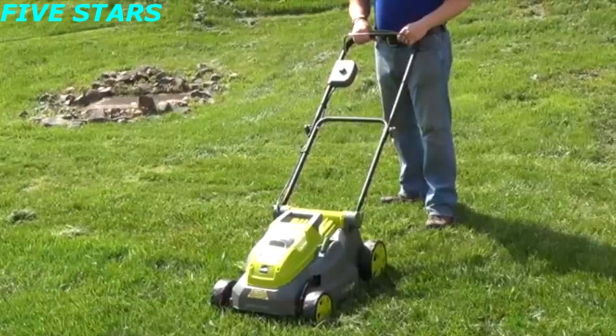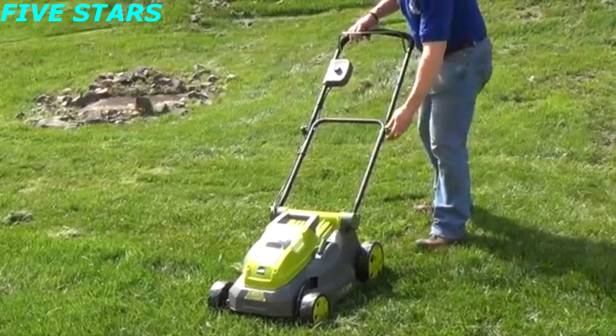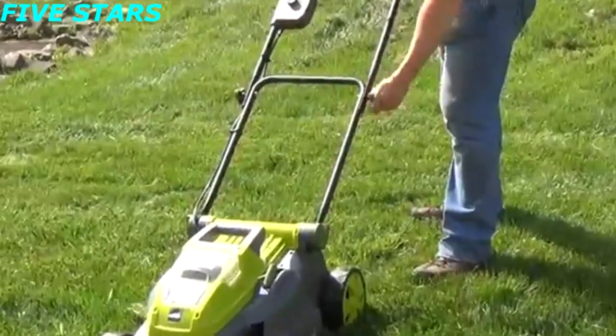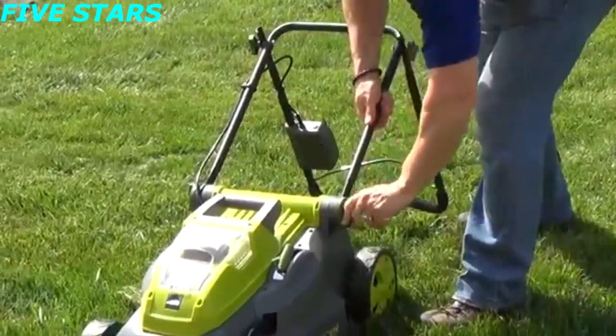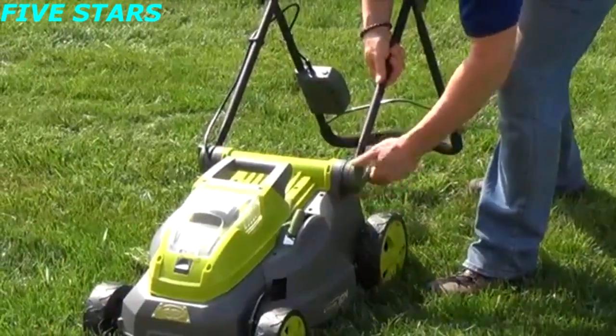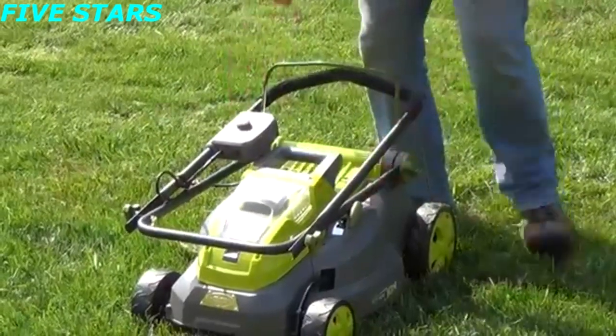At the end of the day, after a long day of mowing, it's very easy to store the unit. All you have to do is loosen the handles for easy storage and instant collapsibility. Loosen the top nut, loosen the bottom, fold it forward, and there you go.